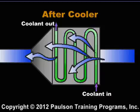The after cooler works like a radiator. Water is circulated through coolant passages. The hot air flows over these passages and the coolant removes heat from the air.